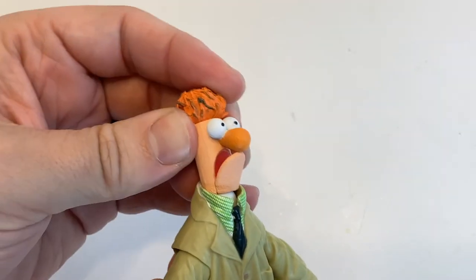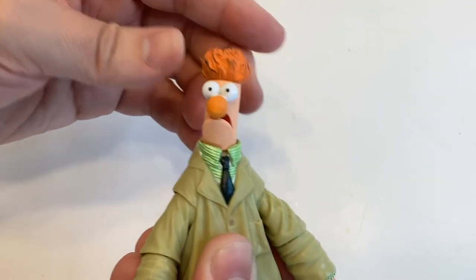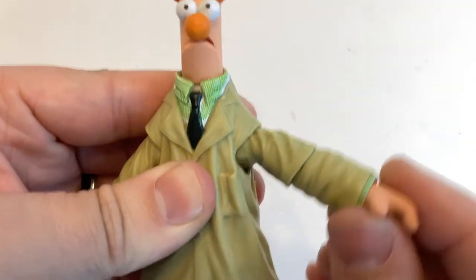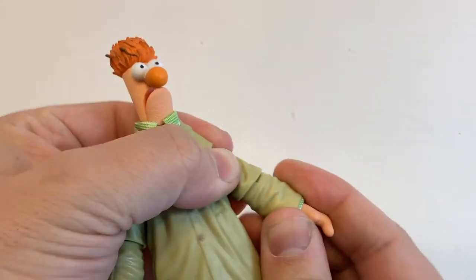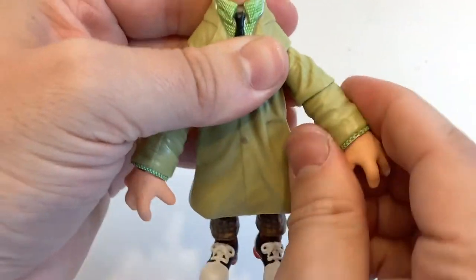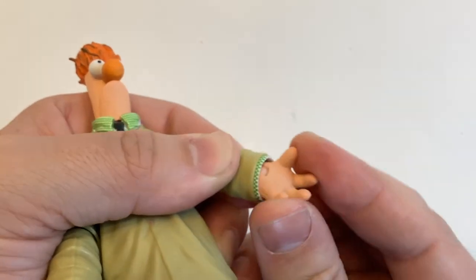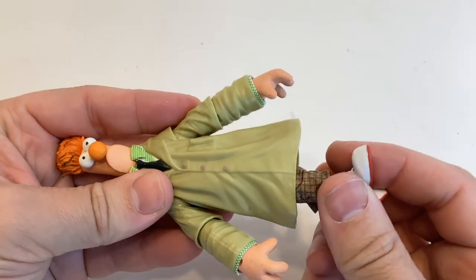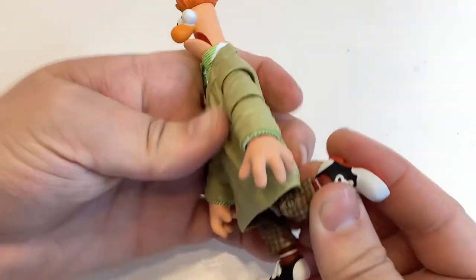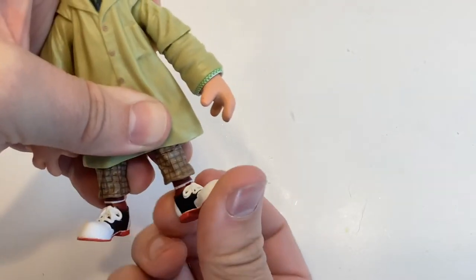Beaker has that same double ball jointed neck, and I'm satisfied with how well he can look up and down. He has a good range of articulation in his shoulders, and his coat is a flexible rubber so that it shouldn't be in the way. He can bend his elbows a little bit, but he does have full rotation in both his elbows and his wrists. Additionally, there is another joint in his wrists, but it's not the most useful since his sleeves kind of get in the way. He has a joint in the waist and a decent range of articulation in the hips that's only inhibited by his coat. His knees have two points of articulation allowing for a better bend, as well as a couple of joints in the ankle.